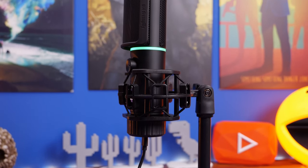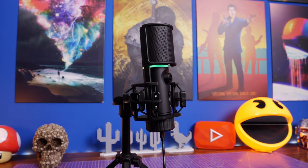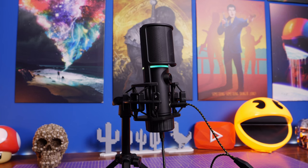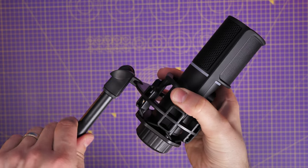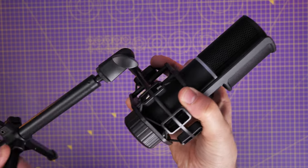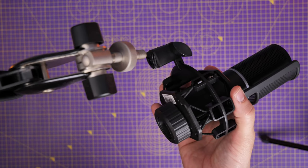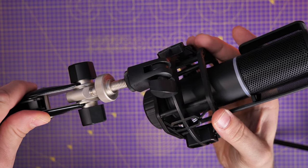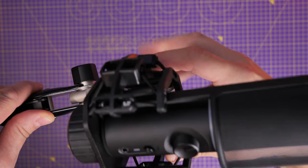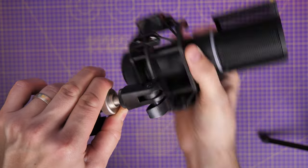Here you can see the process for attaching it to a boom arm — this is a Rode PSA One Plus. Straight out of the box it just screws in with the little attachment on the back. It's adjustable on the boom arm, and you can also adjust the mic on its own stand. You need to get it front-facing so you can talk into the front for the best quality. Get it close to your mouth where possible, and you can then turn the gain down to eliminate background noise and get really rich sound.